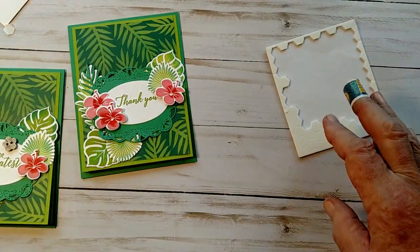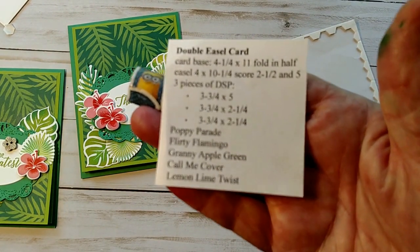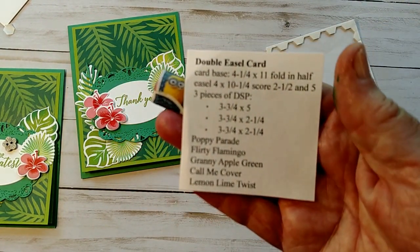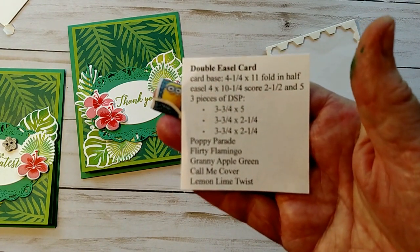All of the directions and some more samples will be on my blog, and here are the measurements if you want to look at them one more time. Thanks for joining me today. Bye!